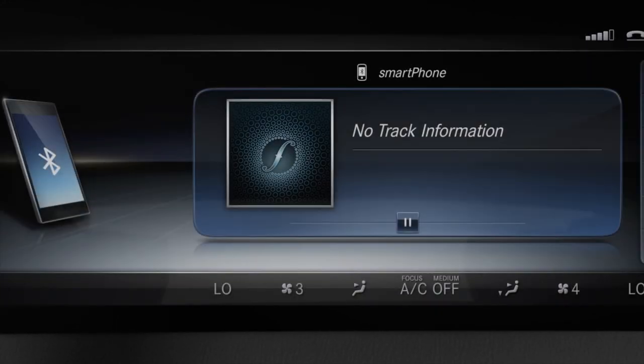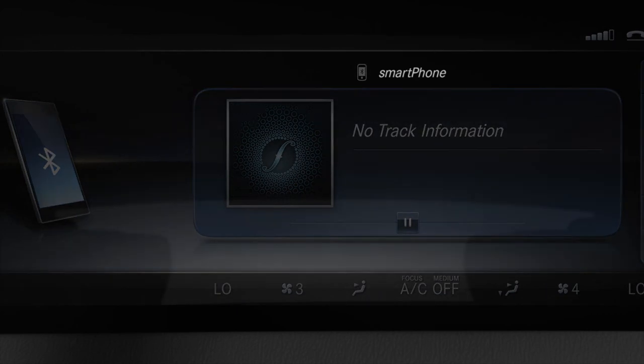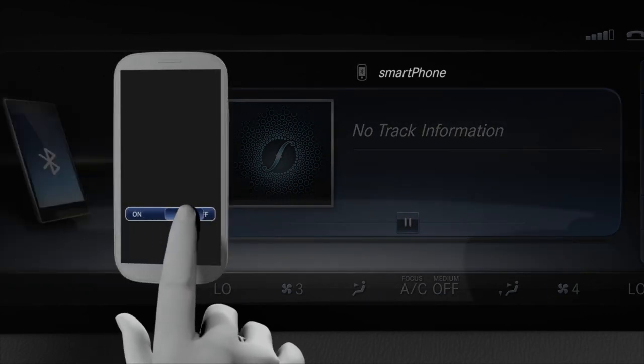If the desired smartphone is not connected, it can be connected by touching it briefly in unlocked state on the corresponding area.